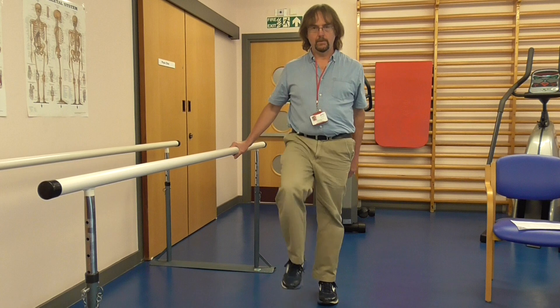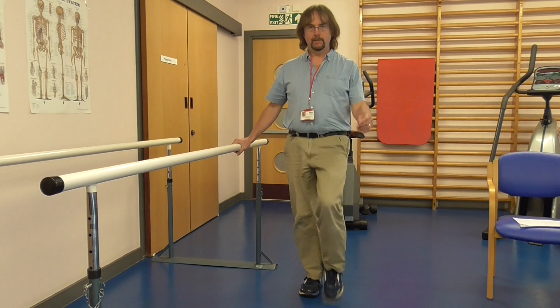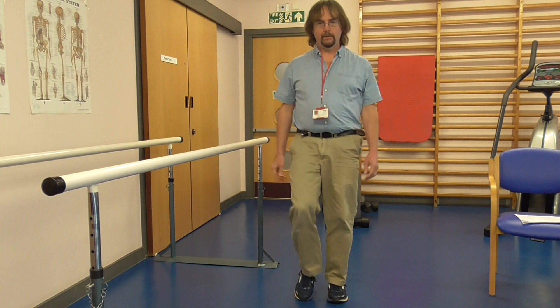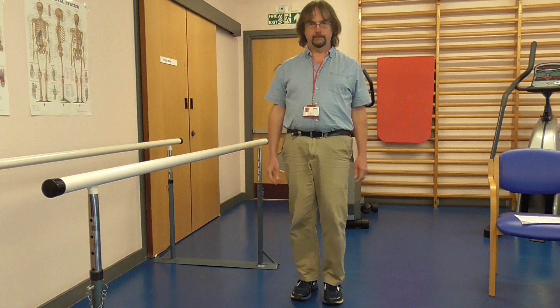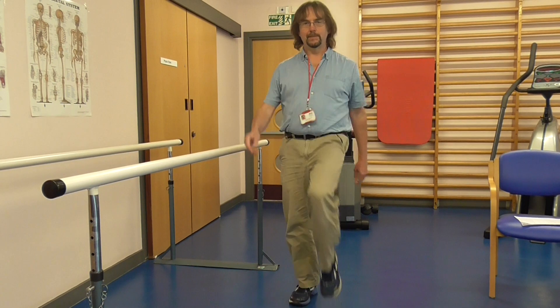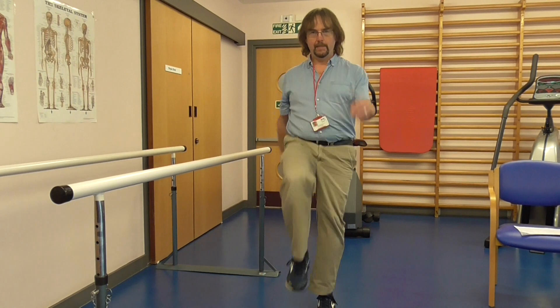As we get into our rhythm we can start to speed up a bit. I'm going to take my hand off here now, so that I'm now marching on the spot. As I'm marching on the spot I'm going to try and pick my knees up a wee bit more and sweep my arms a bit more.